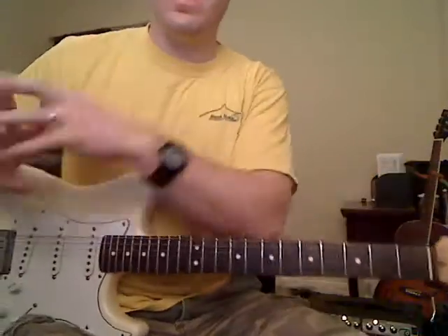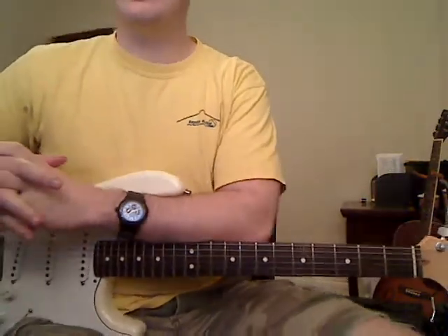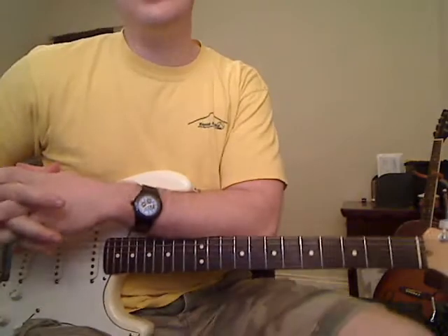Hey guys, I'm Michael Cheek with MikesGuitarLessons.com, and that right there was Rock and Roll All Night by KISS. That was the intro and that's what I'm going to be teaching here.